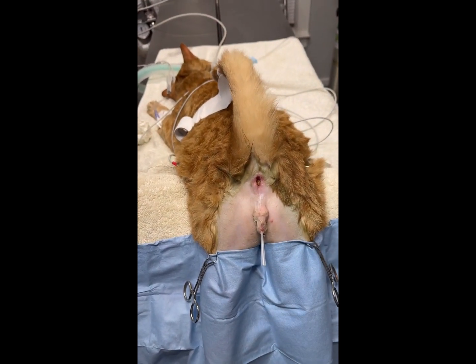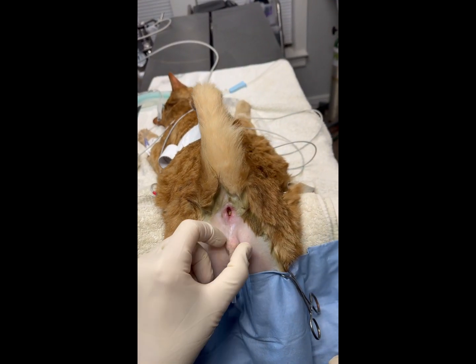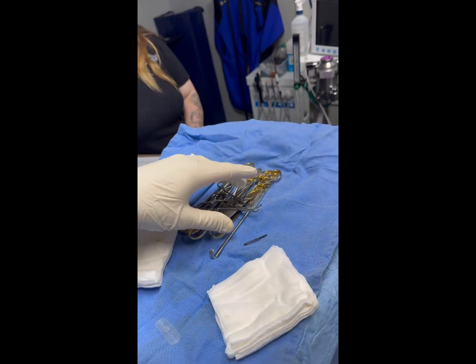What we have here is a cat that's continuing to get blocked, so we're going to do what's called a PU or a perineal urethrostomy. I have it catheterized at this point, and I leave that in while I do the procedure itself.